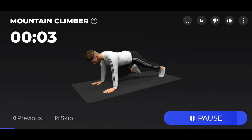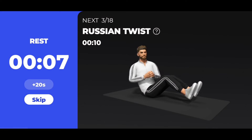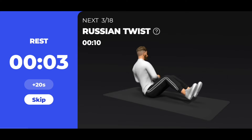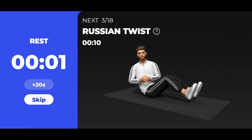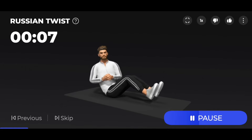3, 2, 1 — take a rest. The next 10 seconds: Russian twist. 3, 2, 1 — start. 10 seconds Russian twist.